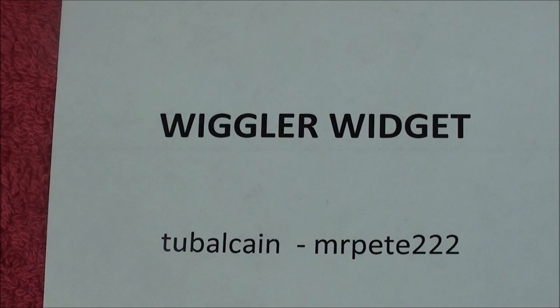Howdy, it's Tubal Cain, and today I'm going to make a little project, and I'm going to call it the Wiggler Widget, and this is what it looks like.